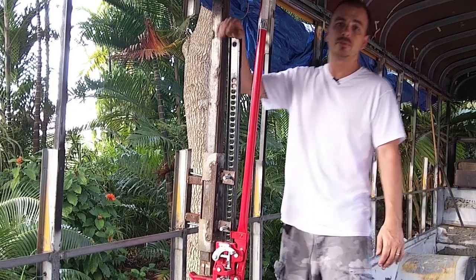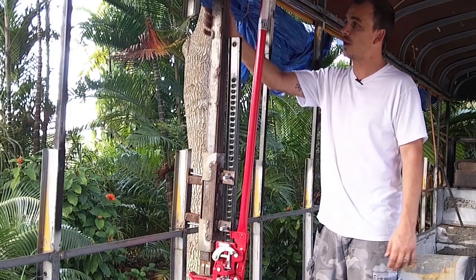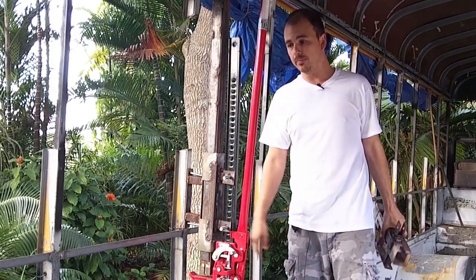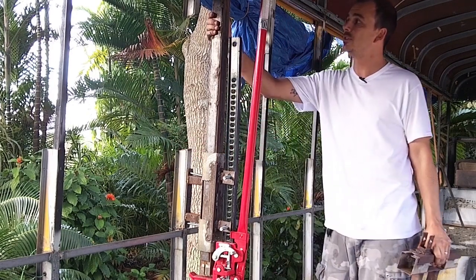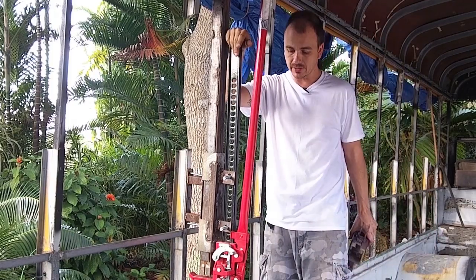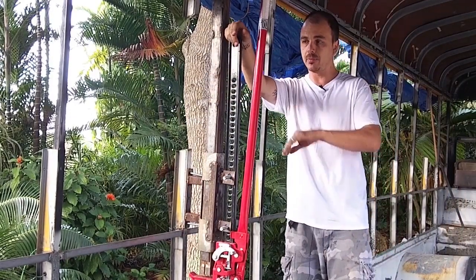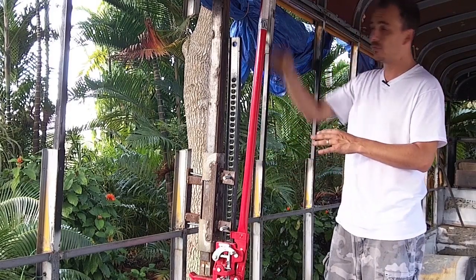This is the contraption I built out of a farm jack and some scrap metal I had laying around the shop. It's made of three main components: this piece attached to the bottom of the pillar, the shaft attached to the top portion of the pillar, and this farm jack I bought on eBay for $55. It's a 60-inch farm jack — I probably could have gone with a smaller one, but I wanted to make sure I had enough room to move up and down.